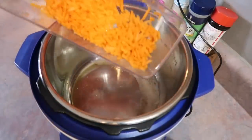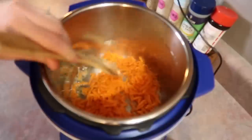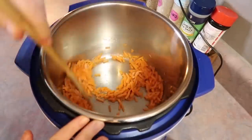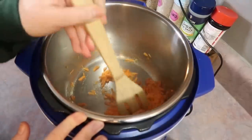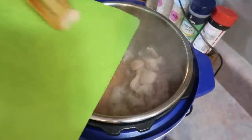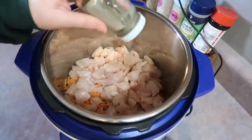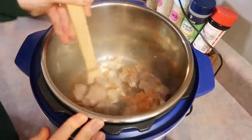Once that melted down and was nice and bubbly, I'm going to add in some shredded carrots — two carrots that I peeled and ran across my little box grater. I sauté that for just a few minutes and season the carrots with some salt and onion powder. If you like actual onion, you can chop up a whole one and sauté it in with the carrots. I'm also going to be adding in my chicken — two boneless skinless chicken breasts that I just chopped into small pieces. You could use thighs or even chicken tenders. I seasoned the chicken with salt and black pepper.